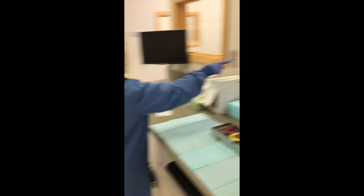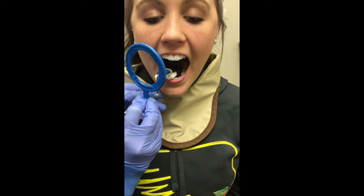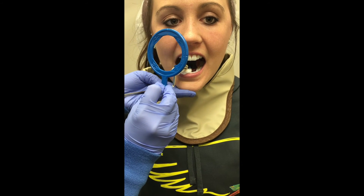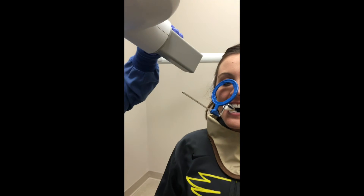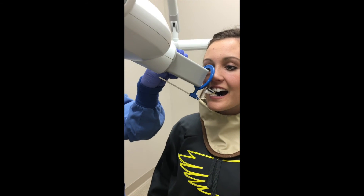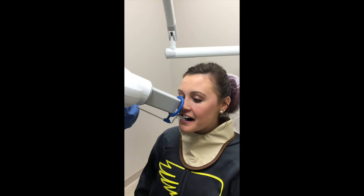Press the button to expose. Position the receptor parallel to the long axis of the right maxillary canine. Have the patient slowly close on the bite block, then move the aiming ring towards the skin surface. Center the positioning indicating device so that it lines up with the blue circular target. Make sure your anterior rod and your rectangular collimator are positioned parallel to each other.